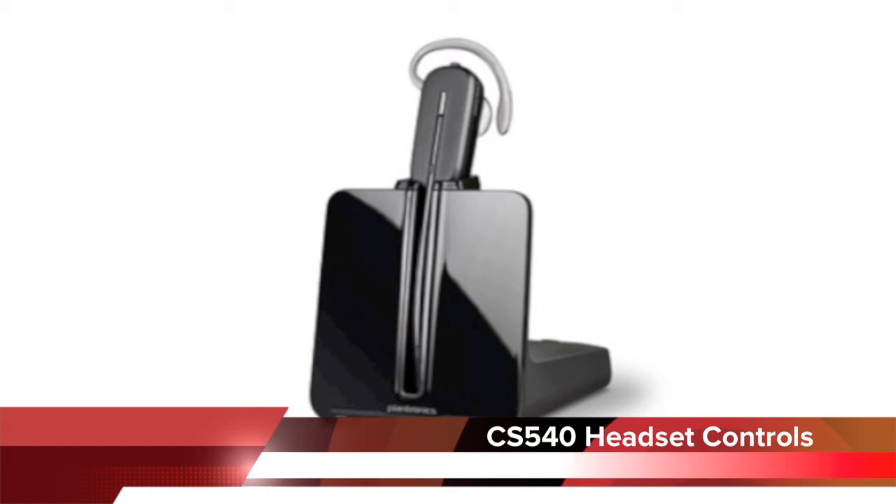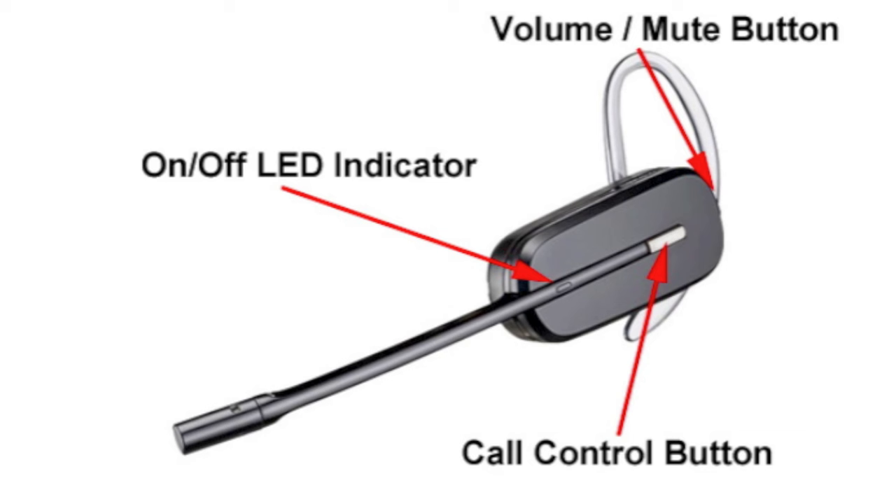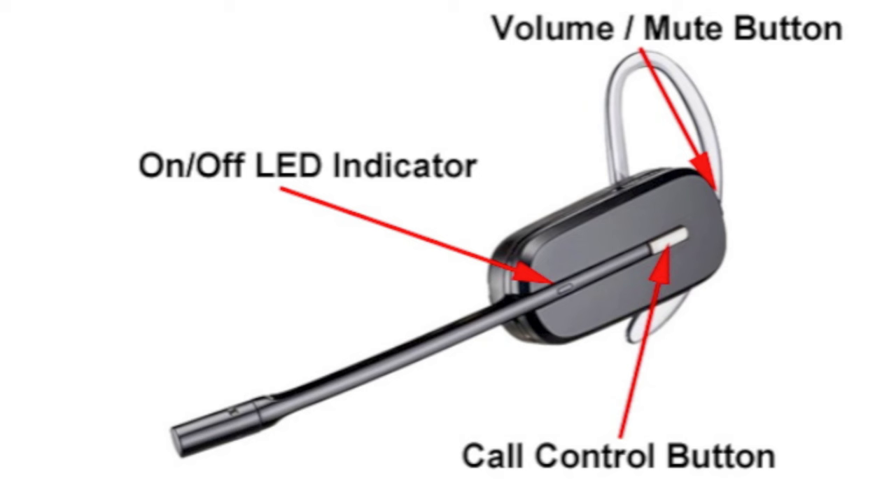Now taking a closer look at the controls of the Plantronics CS540: in the middle of the headset is a silver button, which is the call control button. This is what turns the unit on and off, and if you're using the optional handset lifter or electronic hook switch cables, this is what allows you to answer and hang up remotely. Out the back of the headset is the volume mute button. Rocking the switch up increases your speaker volume, rocking it down decreases it, and if you push the button in, that mutes the microphone.